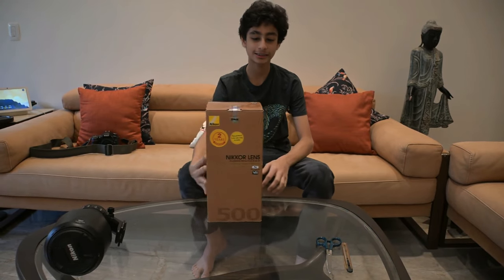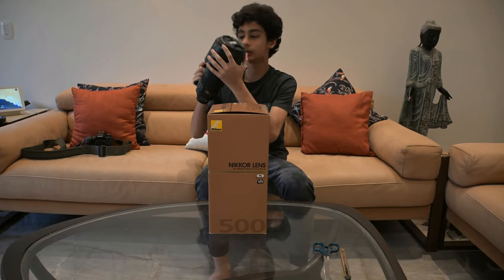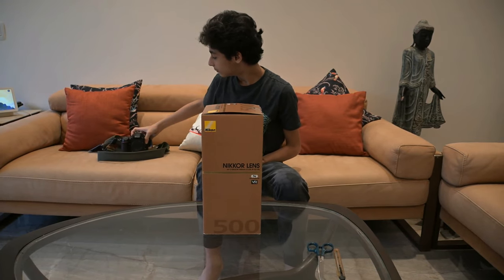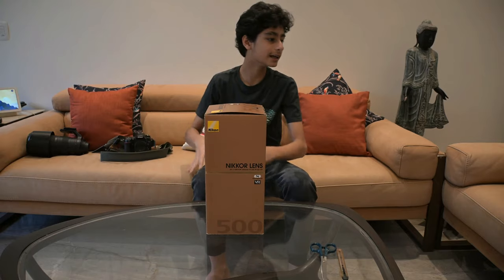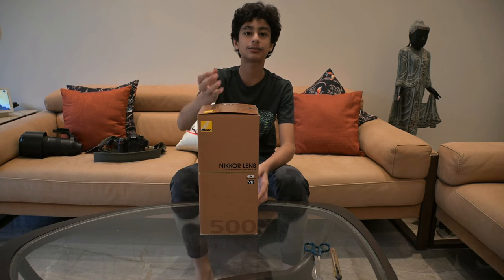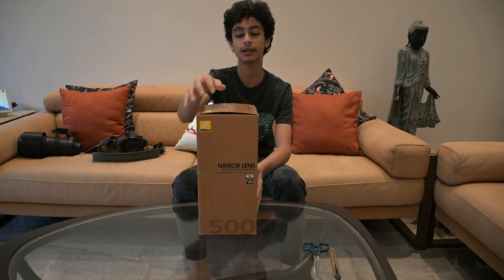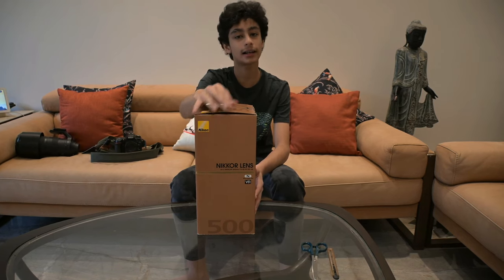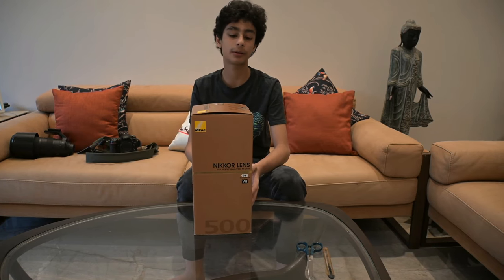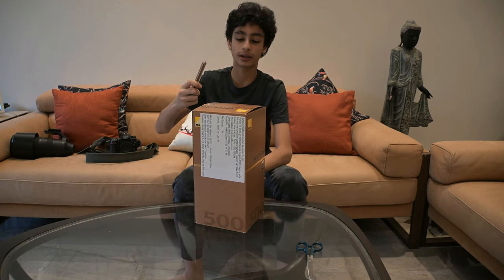So let's start with the unboxing. Just to say, this was the lens I used to use before with my D7500 camera. For the Z9 camera, I used to use the same lens, but I needed an adapter because the Z lenses and D lenses are different — this is a D lens and it can't go directly with the Z camera. You can use it with an adapter and it doesn't take away any quality.